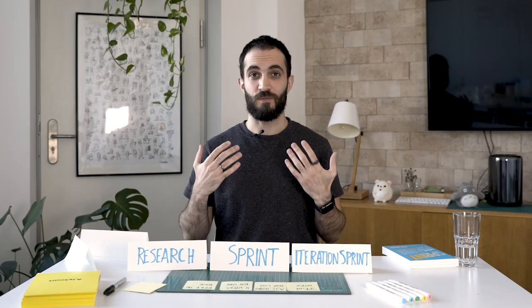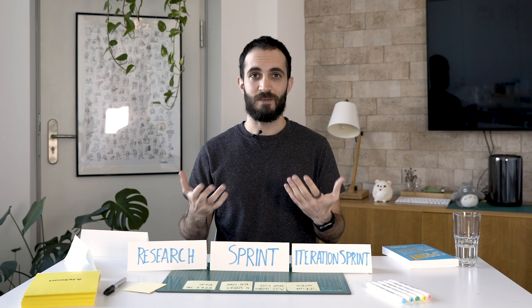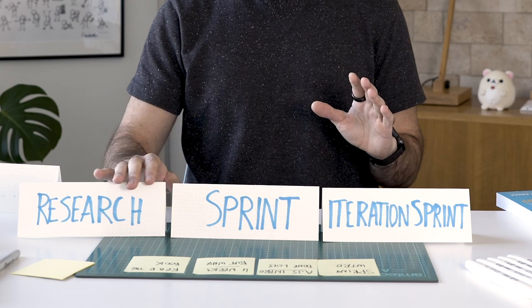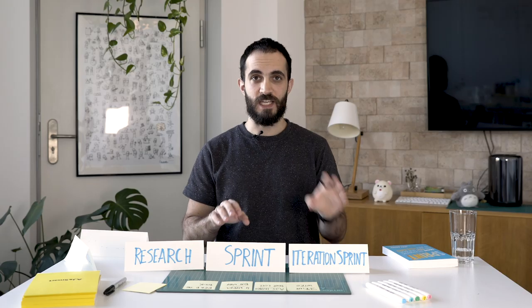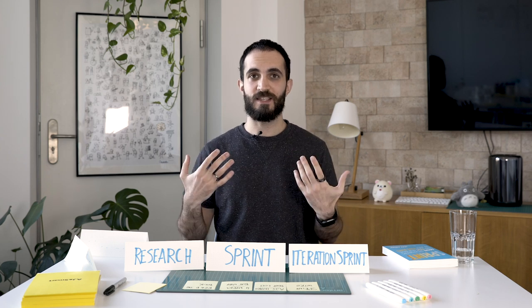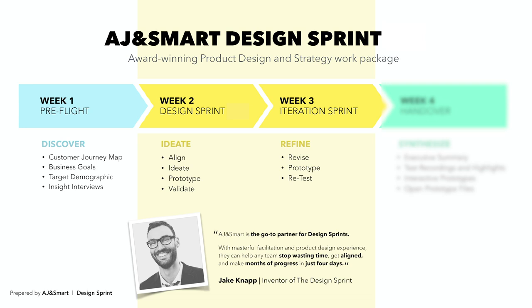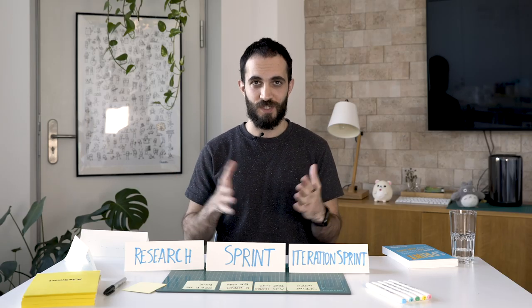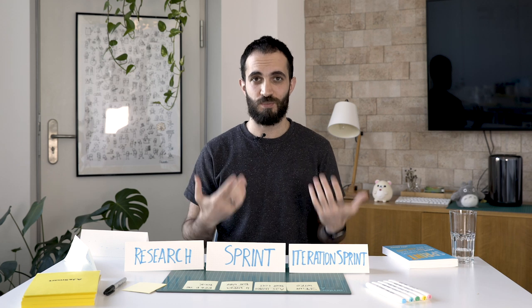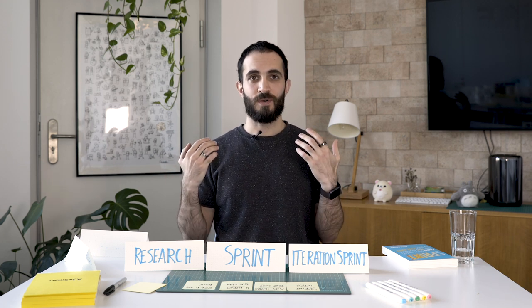When the client walks in on the first day of the sprint week, they find that we've already prepared a lot of stuff on the walls. That really takes the pressure off of them to come up with ideas on the spot — they're not starting from a scary blank whiteboard. A lot of their ideas, the stuff they told us in conversations during the research week, are already on the walls and they just need to adjust or correct things. So now we have this three-week block, and you know exactly why each block came and how it improved the quality of the project and the chances of having a successful sprint.